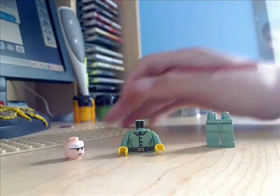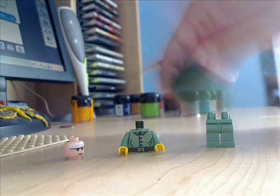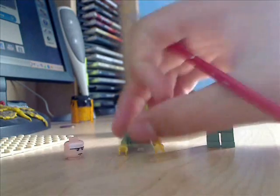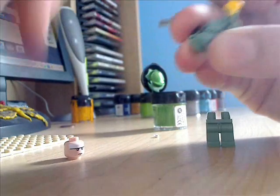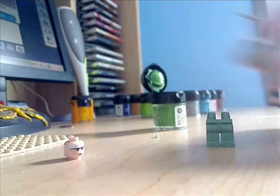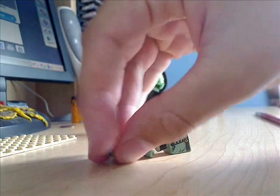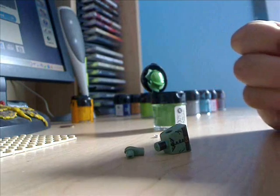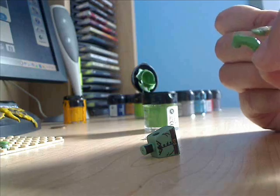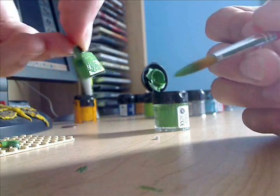Start off by just getting your green paint. Then just separate all the pieces — take off the hands and separate the arms from the body, just like that. And then just paint everything green. Like so. And then put it aside to dry.